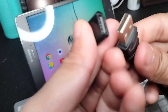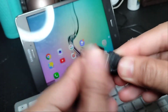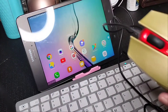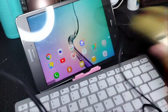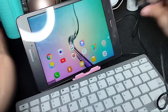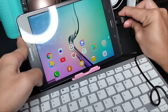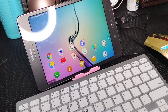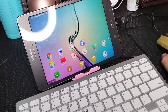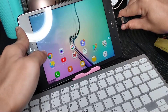This is the USB micro to USB connector. This is for the mouse — since I don't have a Bluetooth mouse yet, I'm using a wired mouse, so we have to connect it to the tablet. After connecting, you can use the mouse pointer automatically.